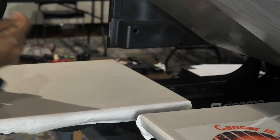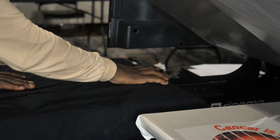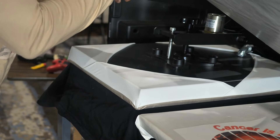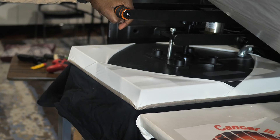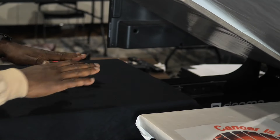Let me show you how to do this right here. Get yourself a nice wrinkle-free black shirt and give it a few seconds press to get all the moisture out of it. It's really important to get that moisture out so you can get a flat surface. Give it a press for a couple seconds to melt the moisture out of the shirt and get a nice flat surface.